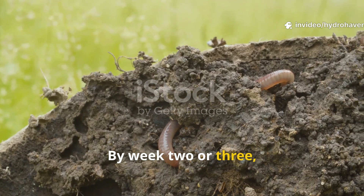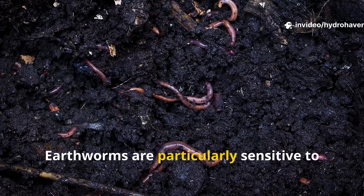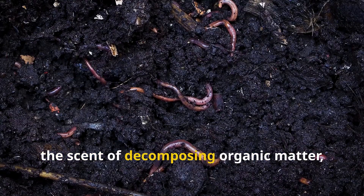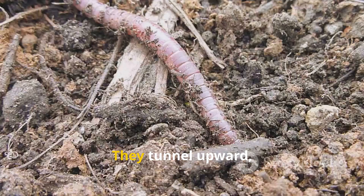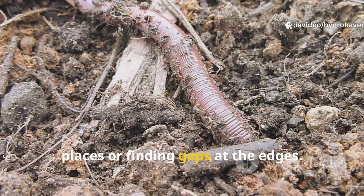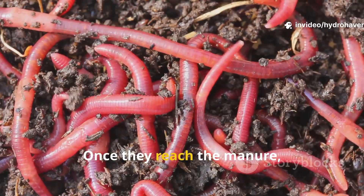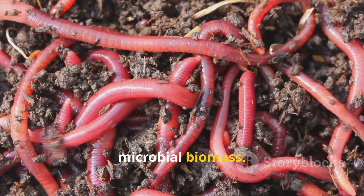By week two or three, the local soil community begins to react. Earthworms are particularly sensitive to the scent of decomposing organic matter, and the manure layer becomes a magnet for them. They tunnel upward, chewing through softened cardboard in places or finding gaps at the edges. Once they reach the manure, they feed, ingesting both organic matter and microbial biomass.